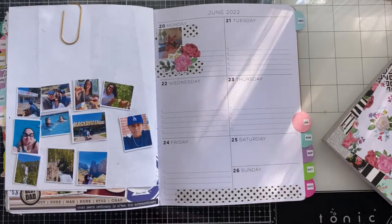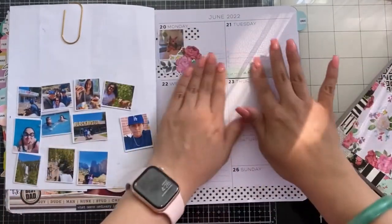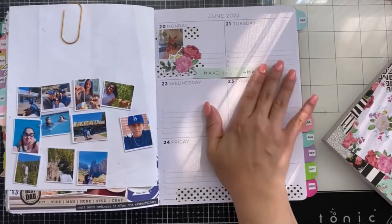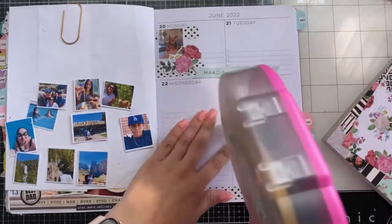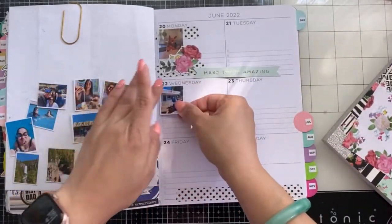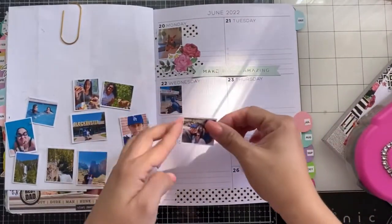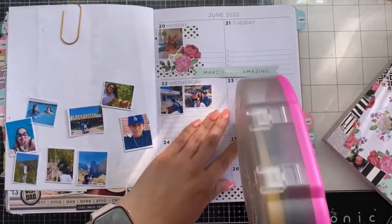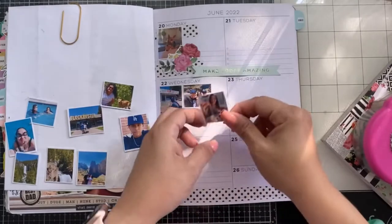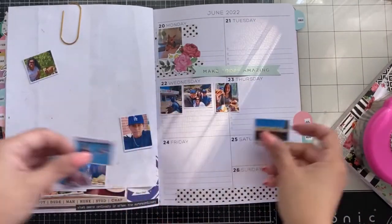Monday through Thursday, the kids did chores and they cleaned out their closets — I was so proud and so surprised that they actually did this. They cleaned out all their clothes and started switching from winter/spring into their summer stuff. They went into the garage and got their summer clothes, bathing suits and things like that, which was great because we needed them for the weekend.